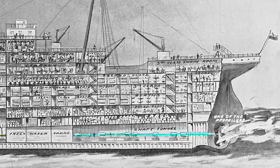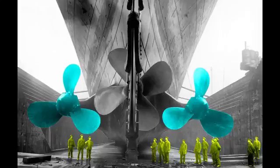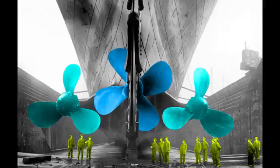A shaft transfers power from the engines to the propellers. The ones on the left and the right were powered by the reciprocating engines, and each propeller weighed 38 tons, while the central propeller was powered by the turbine engine. It was cast as a single piece of manganese bronze and weighed 22 tons. The outer propellers were used for tight navigation of harbors, while the central propeller was used only in open seas. Also, unlike the others, the central propeller could not be driven in reverse, only forward.